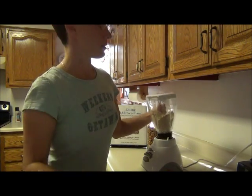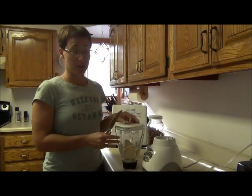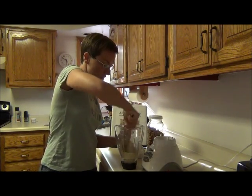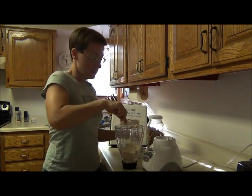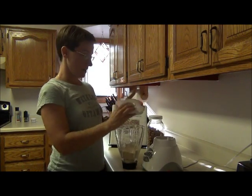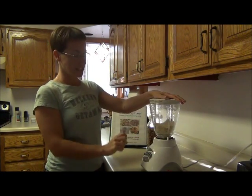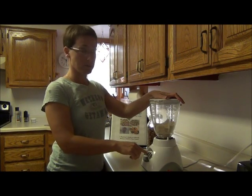The great thing about high power blenders is that you don't have to stop and kind of mix everything up into the blade. But it's no big deal — the money savings is definitely worth it. So it kind of had stopped mixing, so I stopped and stirred it up a little bit because I could still see a few crumbs in there. I'm going to blend it one more time.